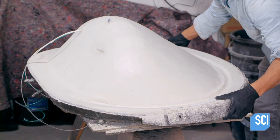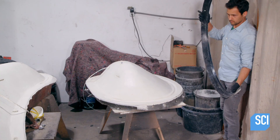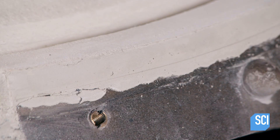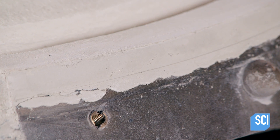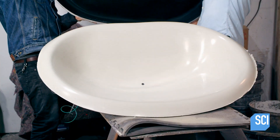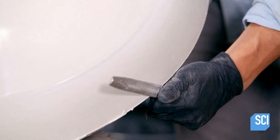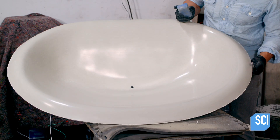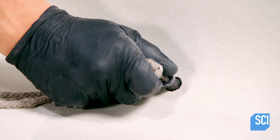Now cured, this white chair is ready to be extracted. A technician pumps compressed air through the drain hole insert. Due to the release agent application, the cast chair easily pops off the mold. The rough edges are smoothed with a diamond file. Then the drain hole plug is removed.